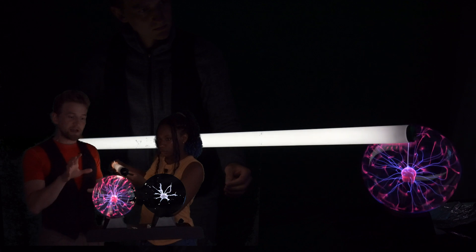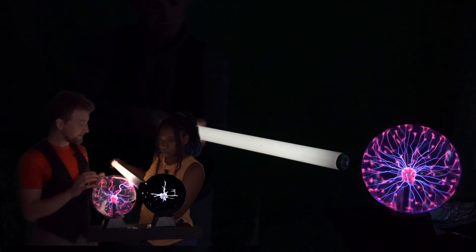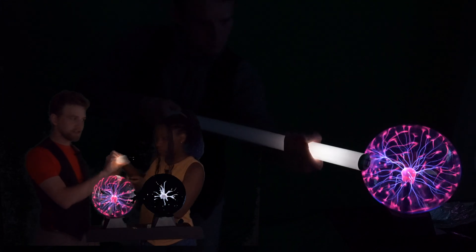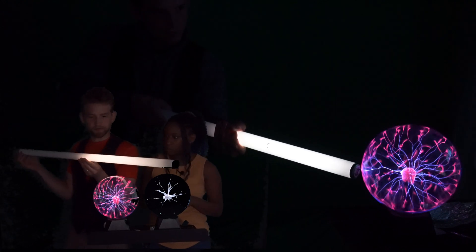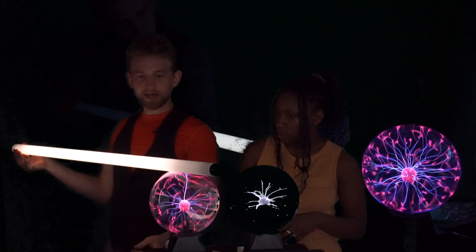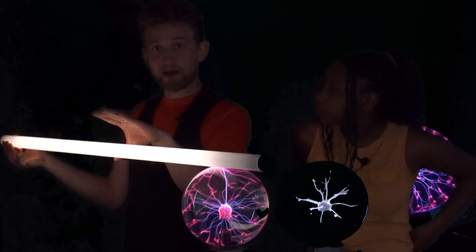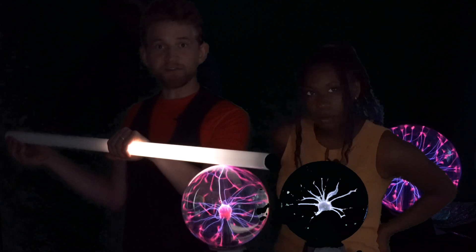Here's one other cool thing. Because the electricity will always want to take the path of least resistance, if I were to grab it right here — I'll hold it like this — it lights up the entire stick. But if I were to grab it halfway down, it actually turns off past my hand.